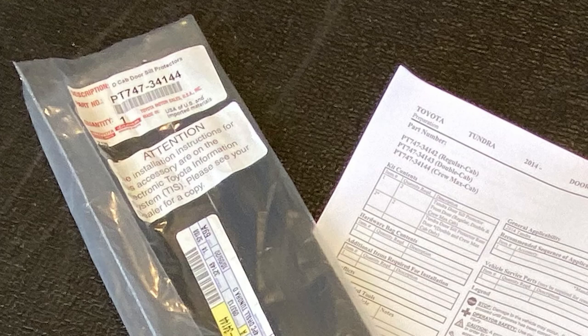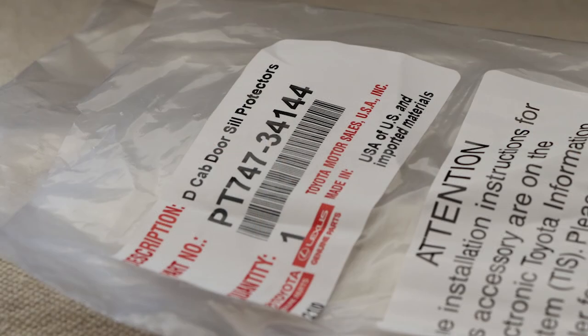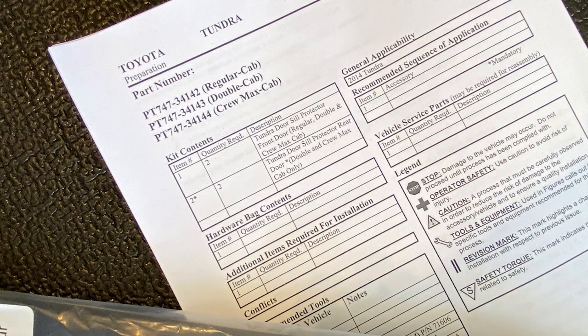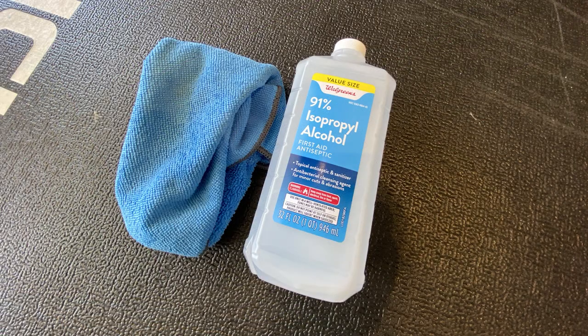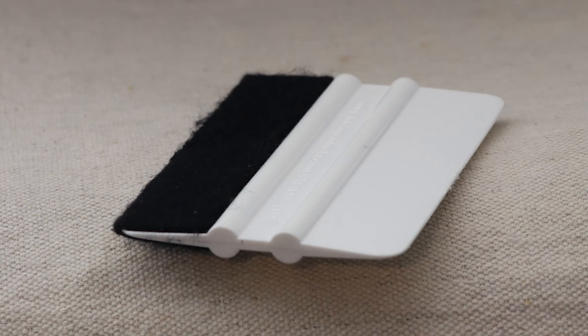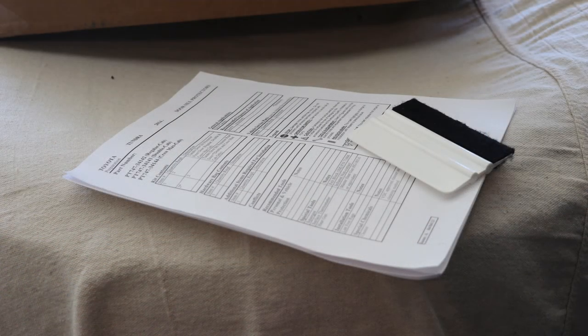Okay guys, to get started you have your door sill protectors and your directions. Note that on the packaging it says double cab, but the part number is for Crew Max — you can see it at the top of the directions that it is the correct number. You will need a microfiber cloth, some really strong rubbing alcohol, and I like this squeegee that has felt on it — it works really good.